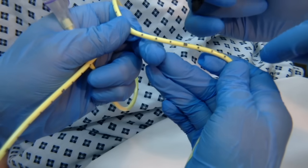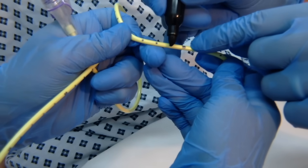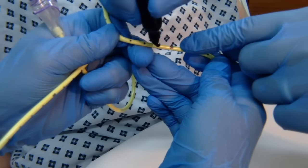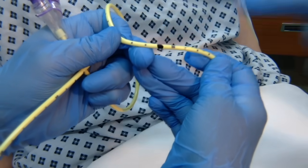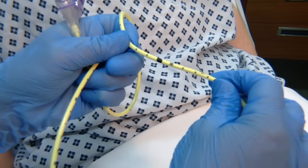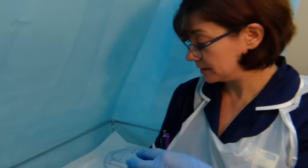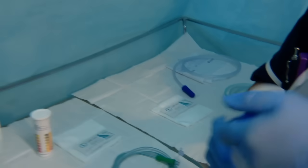The NEXT measurement is 56. To ensure the tube is placed at the correct length, put a mark on the tube to guide you — this makes it easier to ensure placement is at the NEXT or greater. The next part of the procedure is to lubricate the tip of the tube; these are self-lubricating tubes activated in water.